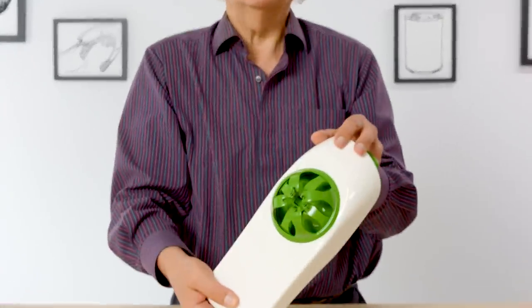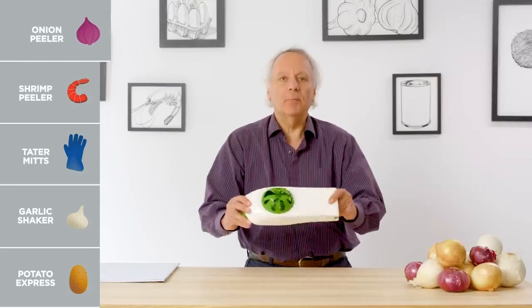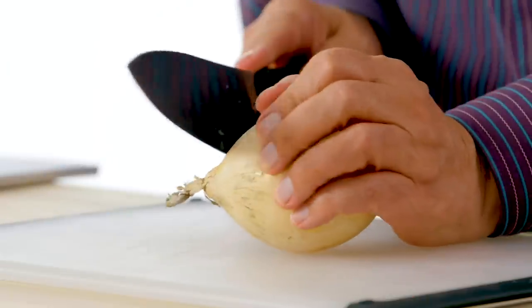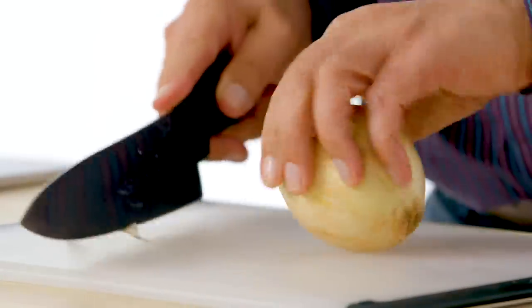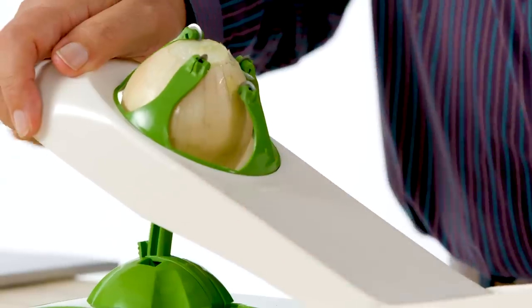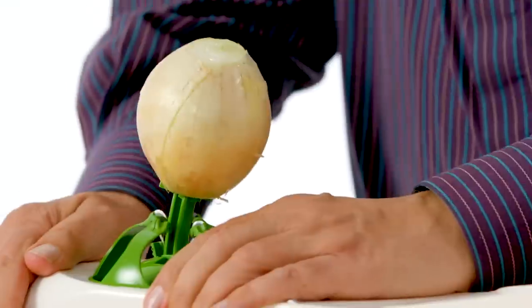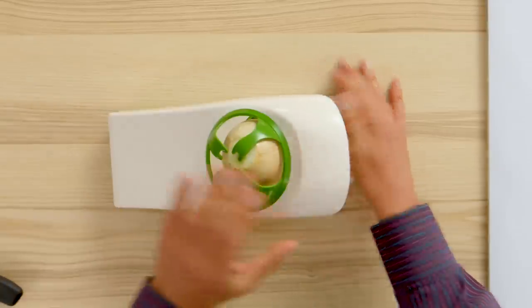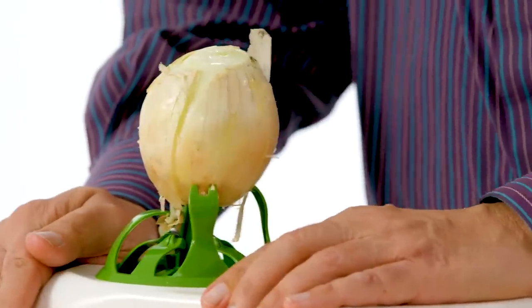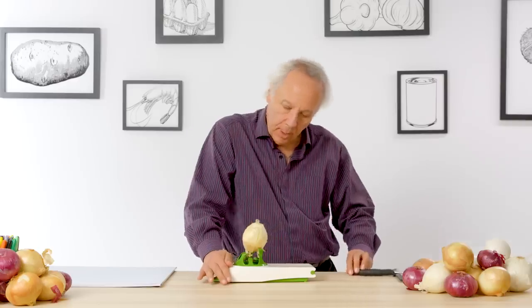Alligator onion peeler — its purpose in life is to peel onions. Let's test its effectiveness. I'm just going to cut off the ends of the onion, insert it, and see what it does. First one down, and second one down. It's taking a bit of work and that wasn't wonderful. Let's give it another shot.